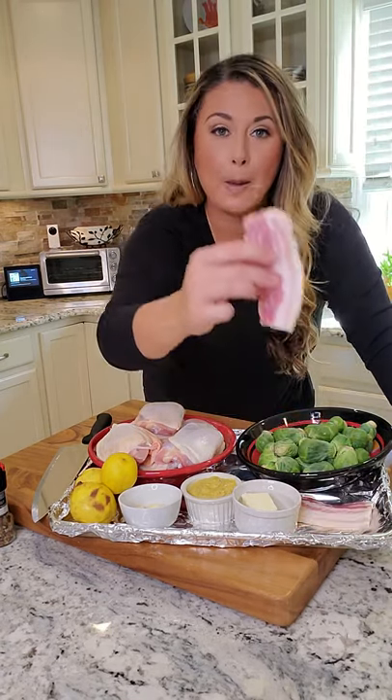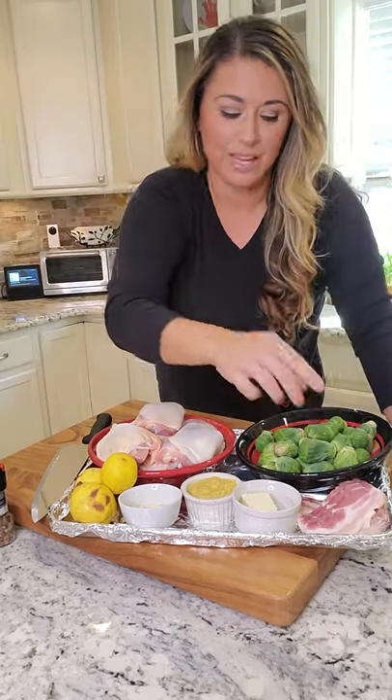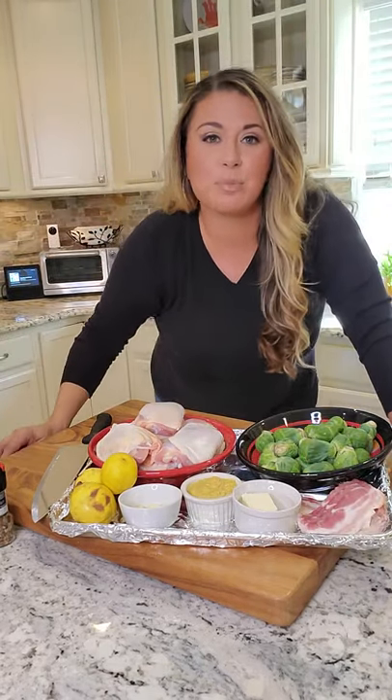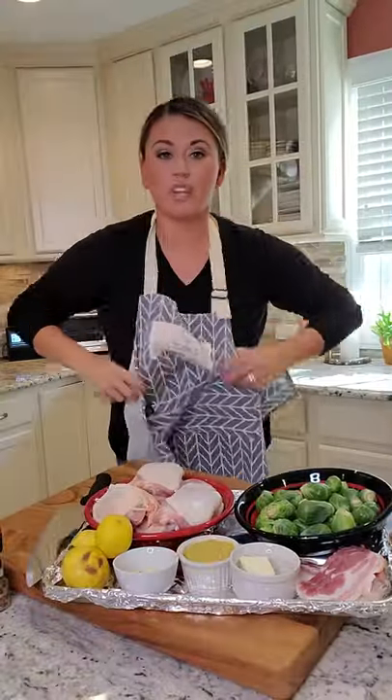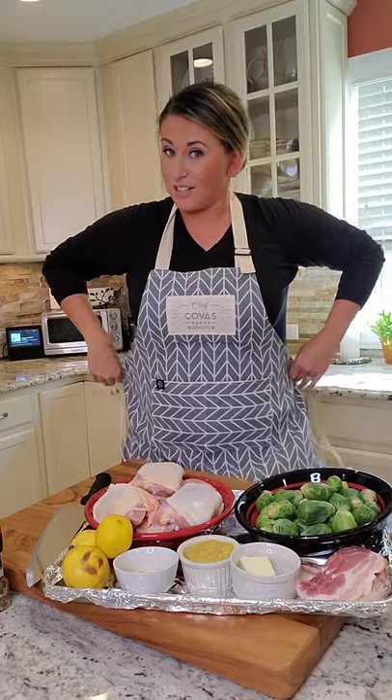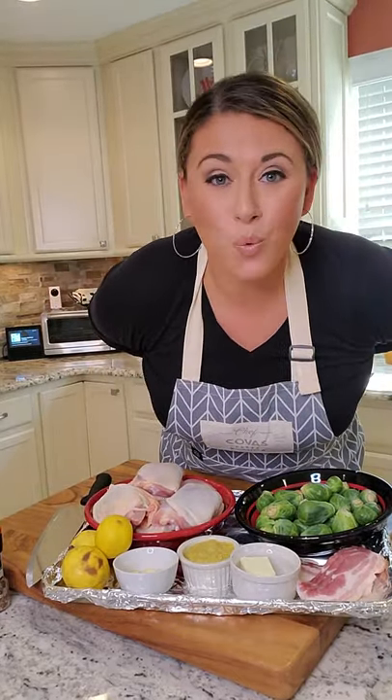Mustard, lemon juice, garlic, bacon. And we're going to throw a veggie in there — some Brussels sprouts — and they're going to eat it because we're going to toast it. For this one, we're going to be searing in the cast iron. So definitely apron on, hair tied back. We're ready to go.